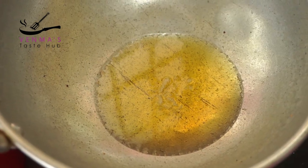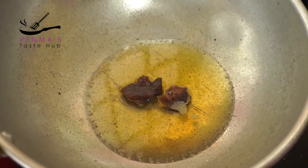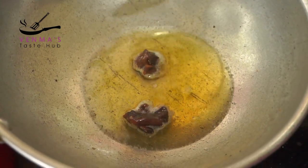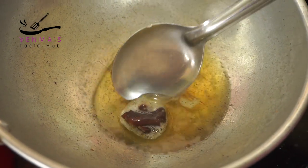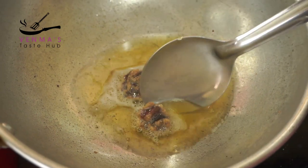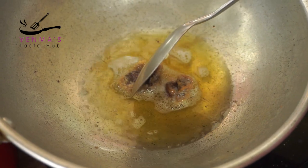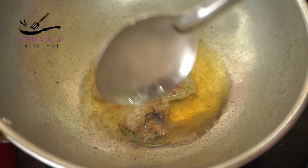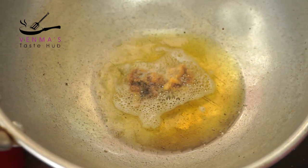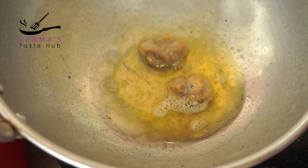I will cut it out. I will cut it out. It will be sweet — mix it with a little bit. Turn the flame to medium. I will tell you how to eat the meat and taste it.